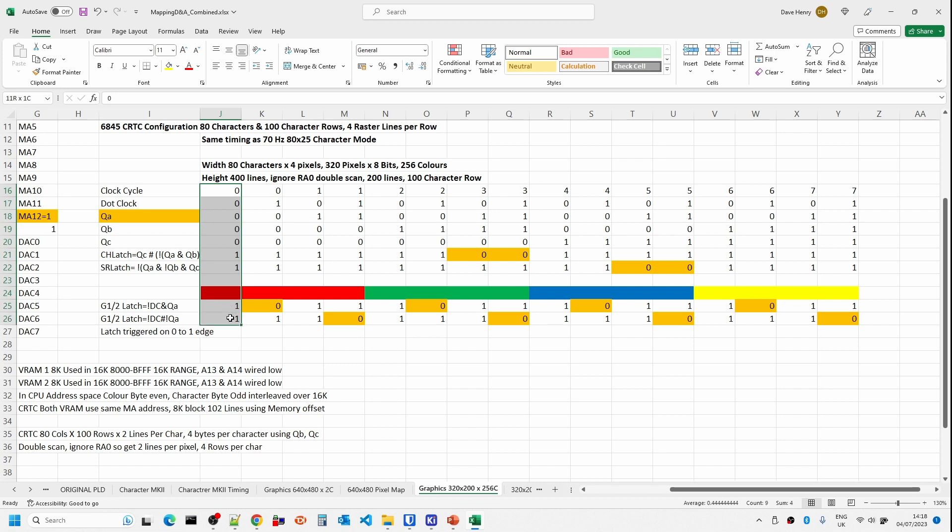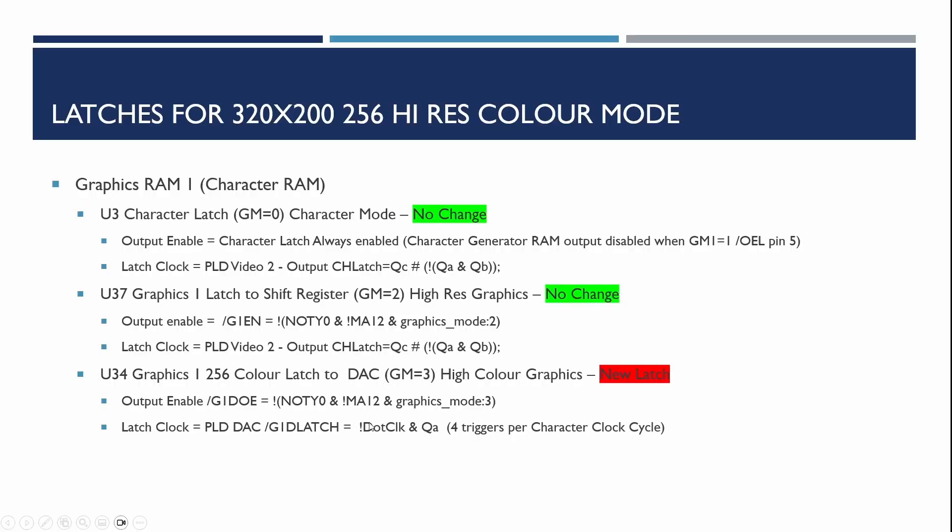If we find the data isn't ready by then, we can shift the trigger further along in the clock cycle by changing the formula. But basically by taking the dot clock and the QA signal we should be able to generate the latch signals needed for high color graphics. This is where this formula comes from — the latch that we need the PLD for to have the DAC generate the right signals.